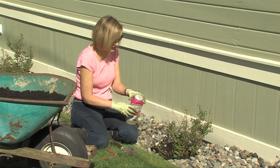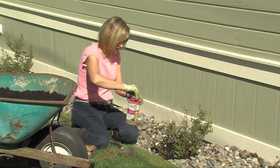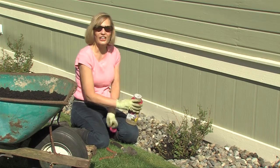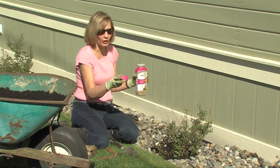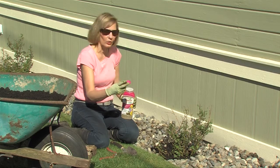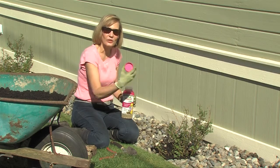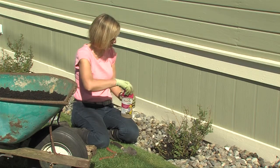It's slow release, so it's going to last six months. Or if you want to precisely measure — like if you're going to be using it in a container garden — you can also measure by pouring the fertilizer into the cap. One cap full of Osmocote is good enough for a two gallon size plant. The instructions are right on the label for how to use the Osmocote.